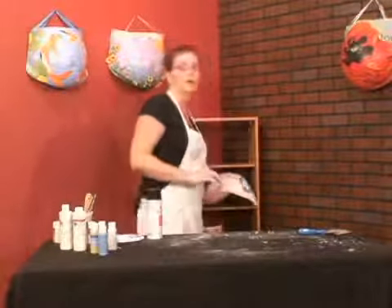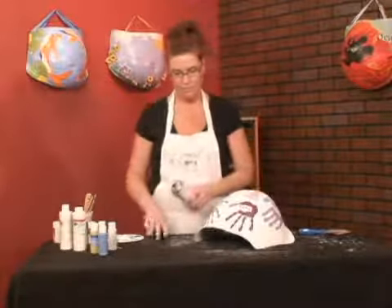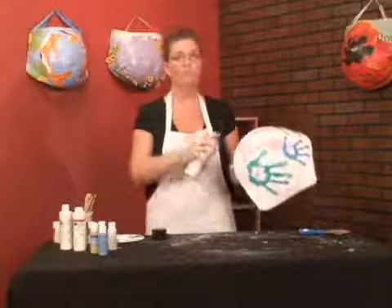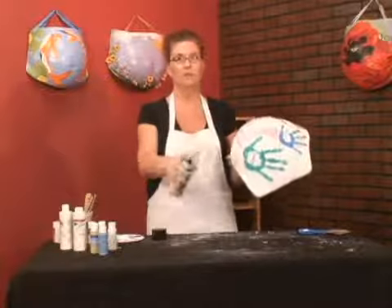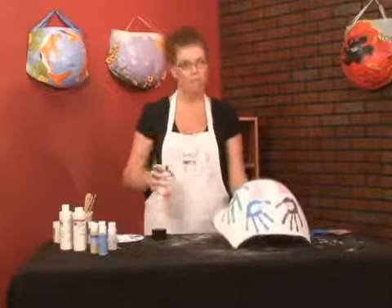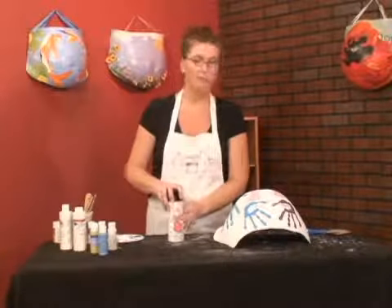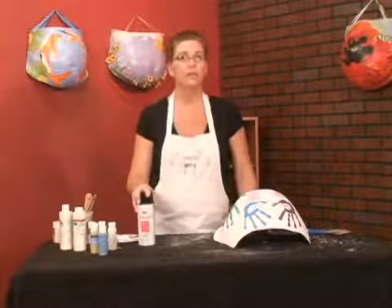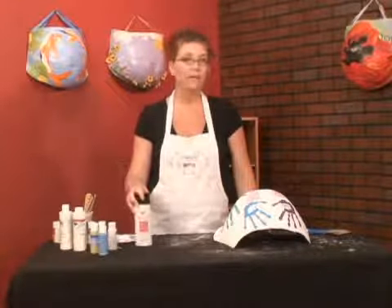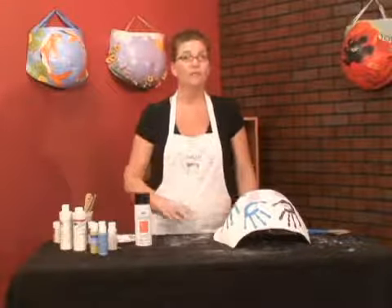When you are ready to varnish your belly, do it outside in a well-ventilated area. You can just go back and forth with the spray can using the average spray can technique. I put on one coat, let it dry — the directions will be on the can — but then I'd like to put on another coat and possibly even a third coat.